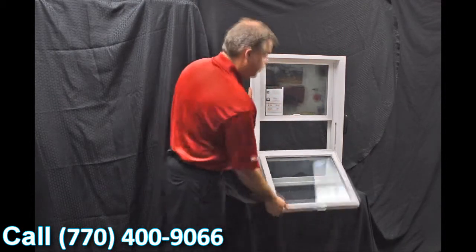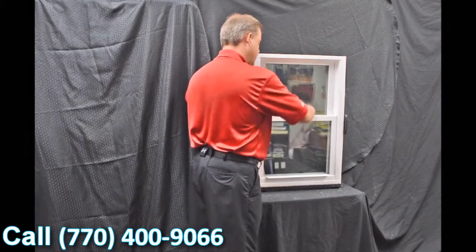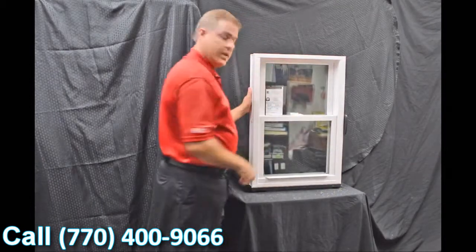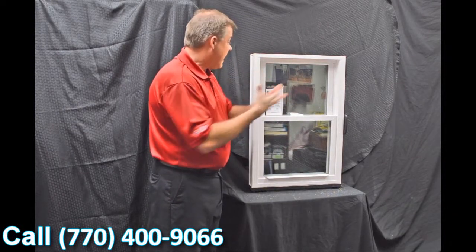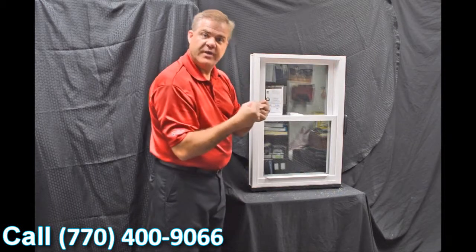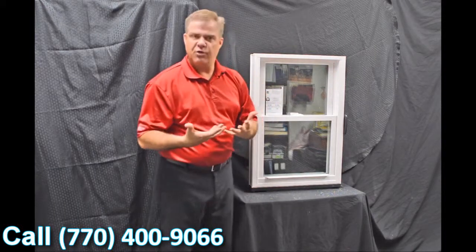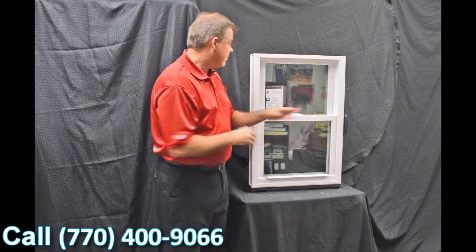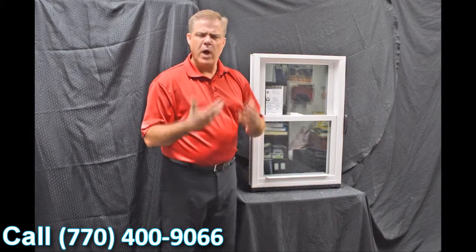As we re-engage that top sash, the next feature we have is this full-length interlock. When we bring that bottom sash up and lock it, you can see how that zinc cast lock with cam action draws that top sash into the bottom sash. This makes for a great air infiltration story — in fact, this window has a 0.07 air infiltration rating, which is well below the industry standard.